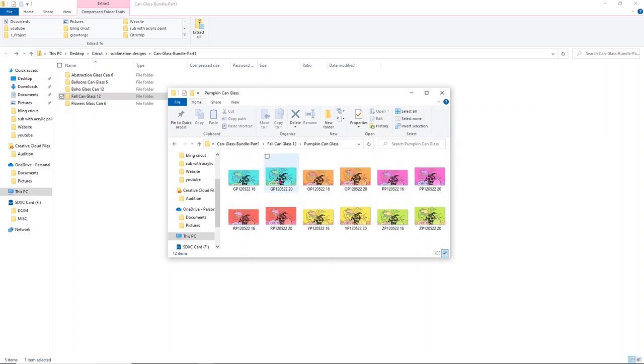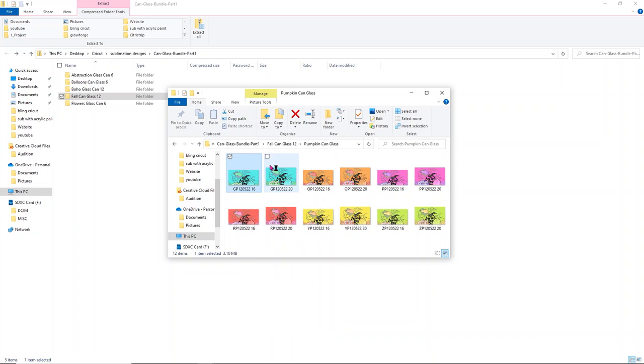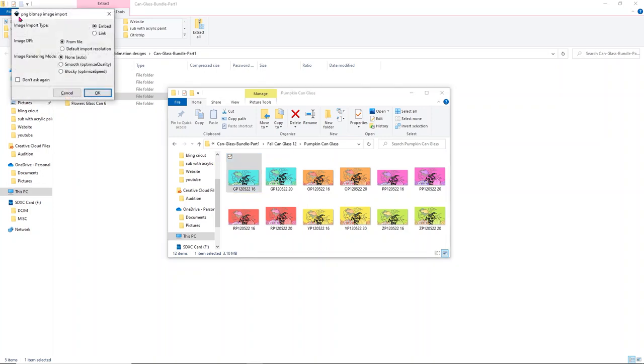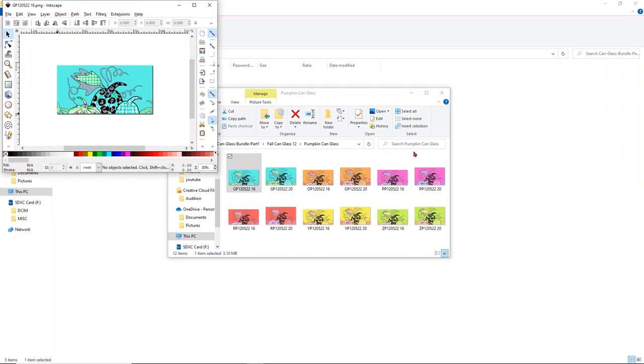We have the 16-ounce and the 20-ounce. I'm going to be using the 16-ounce and I'm going to print mine through Inkscape. I'll right-click on it, choose Open With, and open it with the Inkscape Vector Graphics Editor. Because it's a PNG, it's going to pull up a little menu — I don't need to change anything there, just click OK. It can take a minute, but you'll see the PNG Bitmap Image Import dialog. Again, don't need to change anything, just click OK, and it's going to open Inkscape.